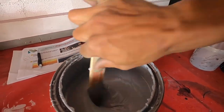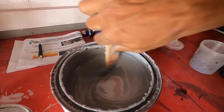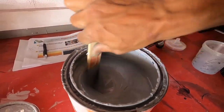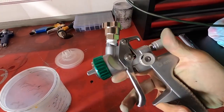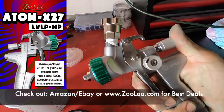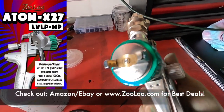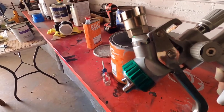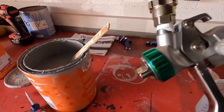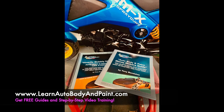I'm going to be shooting it out of the Atom X27 spray gun — low volume, low pressure — with a 1.4 tip. When spraying out of a 1.3 or 1.4 tip, you want to make sure to reduce it about 10% so it can flow out easier. Thanks for watching — don't forget to head out to learnautobodyandpaint.com for free auto body and paint training.